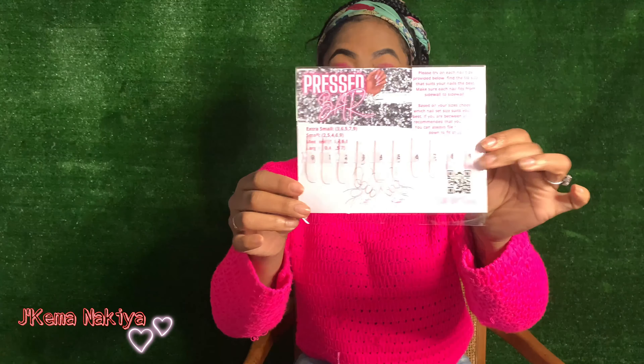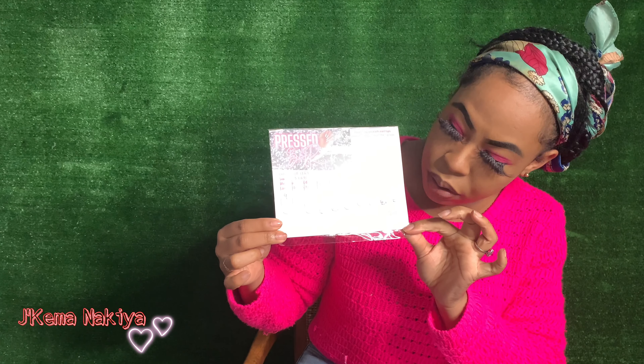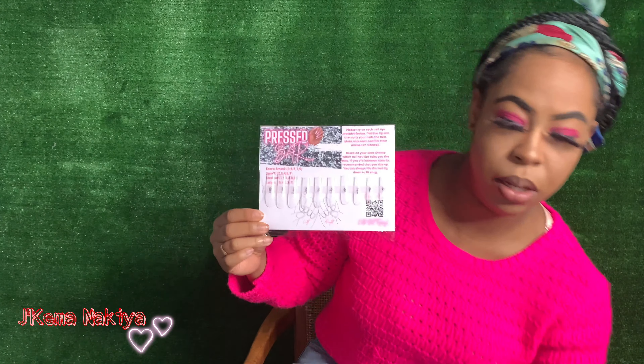If you haven't seen that unboxing, make sure you jump on that video, watch it, and then come back. So she sent me this sizing kit — it looks like this. Hopefully you guys can see. I turned the ring light down a little bit so you can see better.